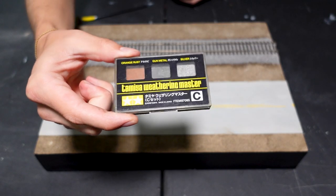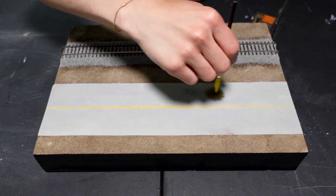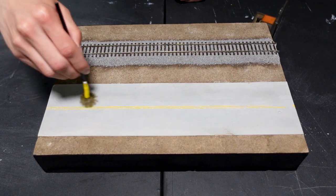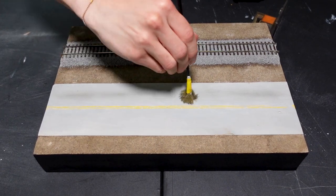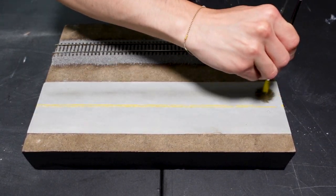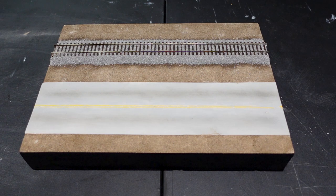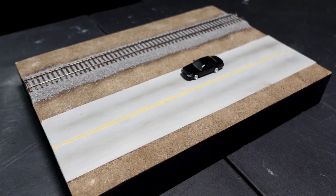Since the roads look a little too new, it's time to weather them up a little bit. Using the gunmetal gray part of this kit, I gently go down the middle of each lane. There are a couple more things to do, but it's starting to take shape now.